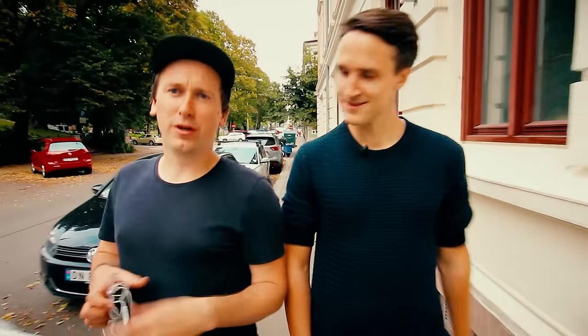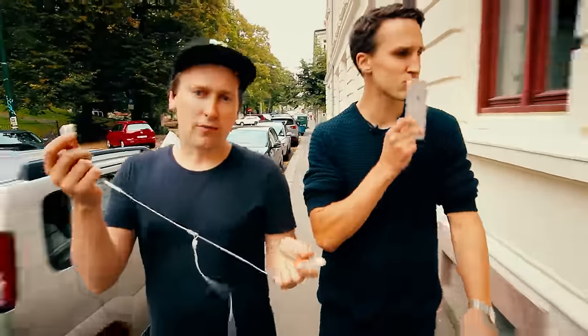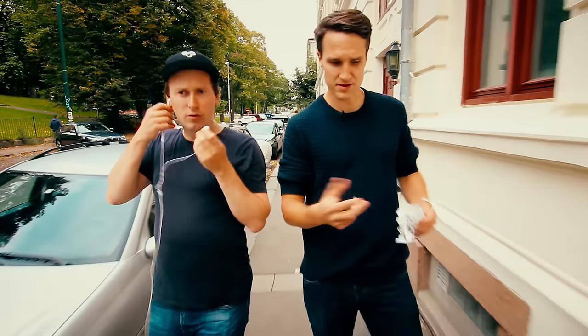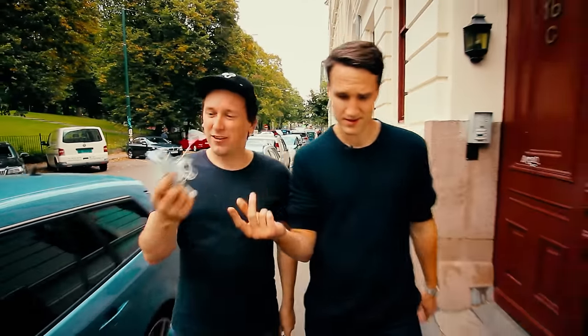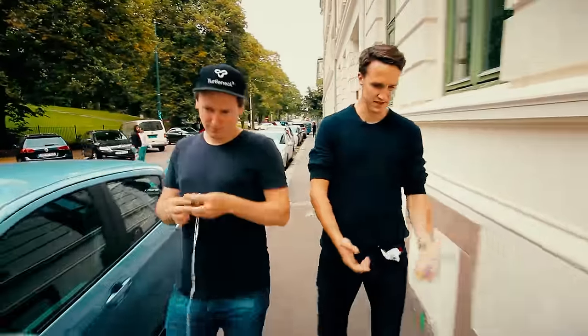We are the Norwegian startup company Turtleneck and we use our smartphones almost without a break. Earphones are on when we want to listen to music or make calls. However, this tangling stuff, it really sucks. Being stuck and tangling, it's not that nice. And we don't have room for a separate device.